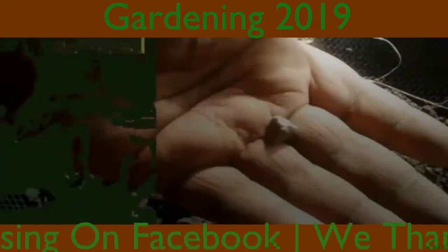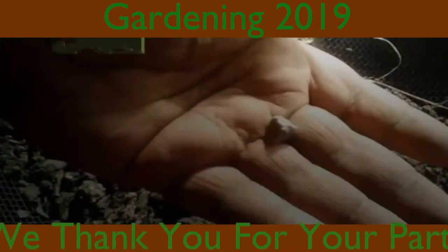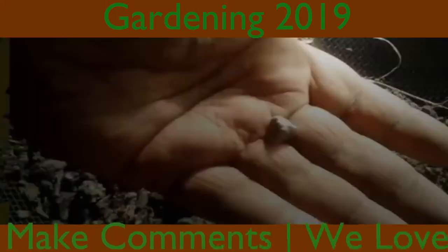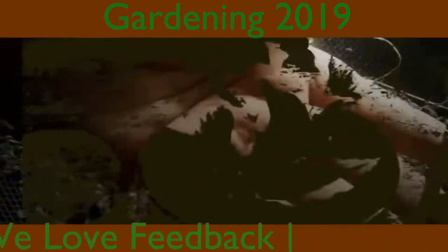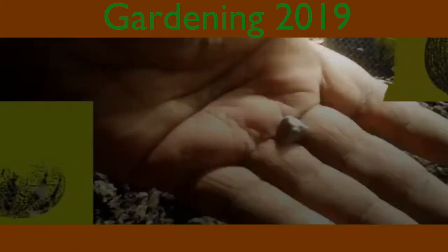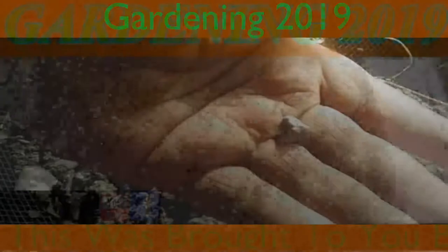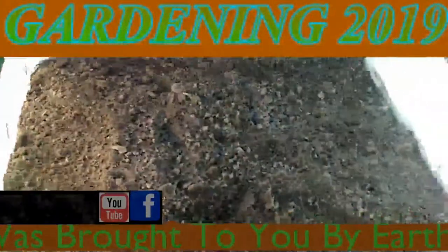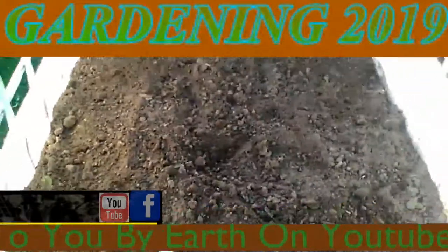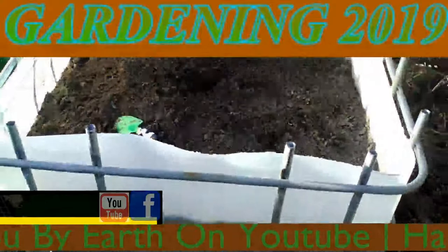This was brought to you by Earth on YouTube. It would be peanuts.